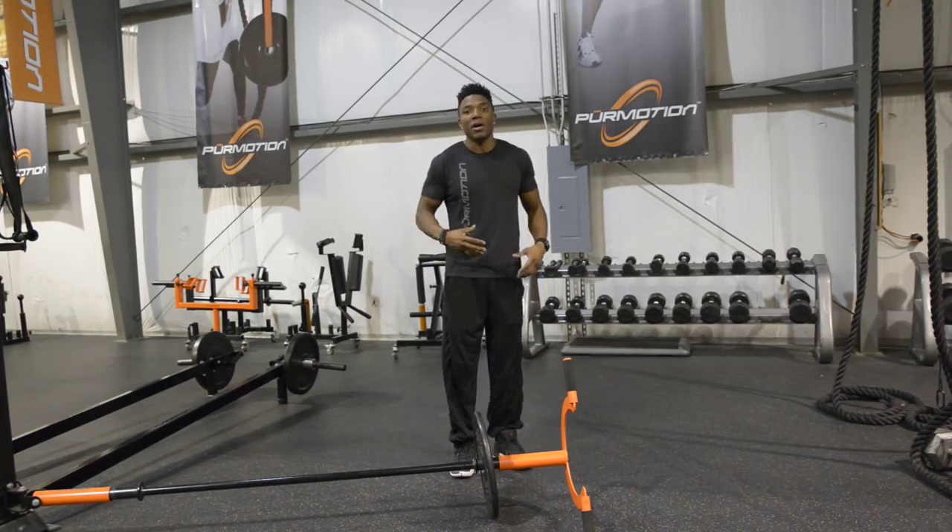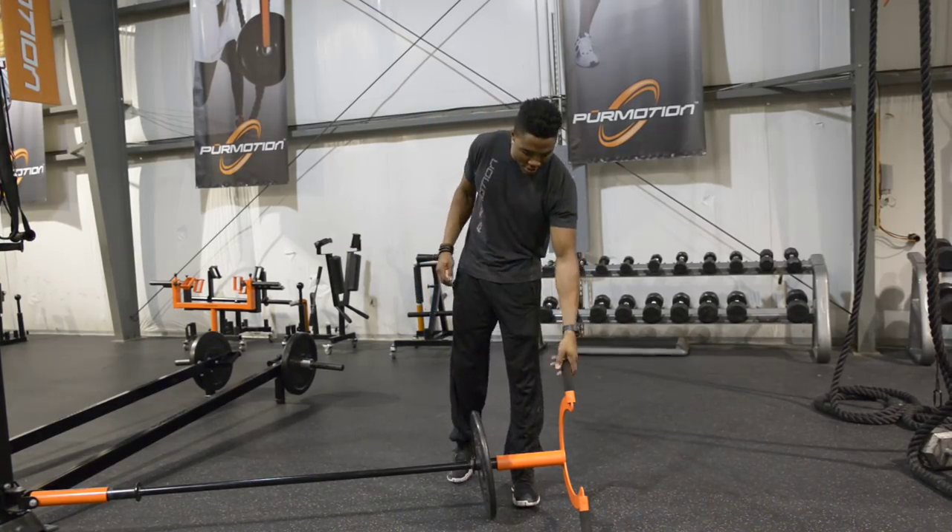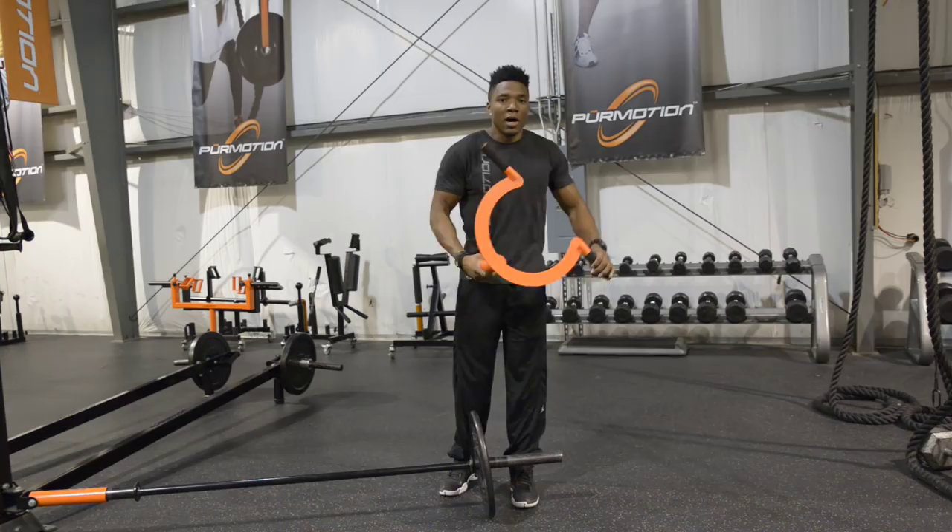One of the ways that we develop that rotational strength is an exercise that we call bear fight, using the attachment, the Omega.